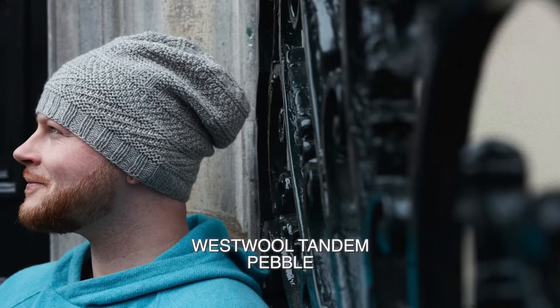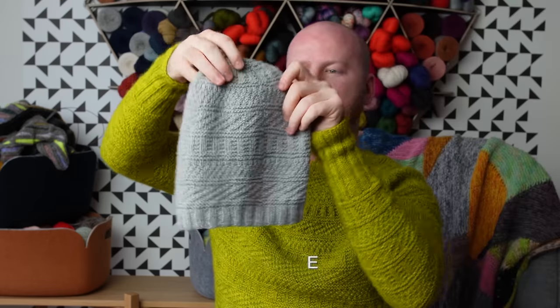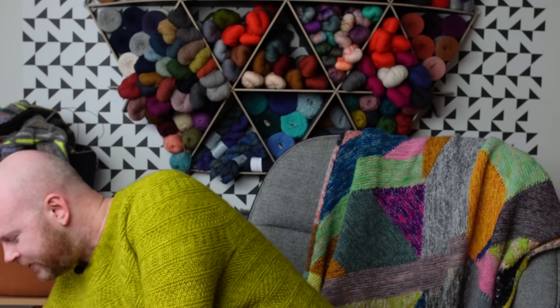Because the stitch patterns are reversible — garter stitch and moss stitch — all those textures look really good on the wrong side as well. I knit this hat with Westwell Tandem in the Pebble colorway, a really light heathered gray, and this one in the Green Olive colorway. I'm very much in a green theme — I could wear all the greens together, that would be really fun.